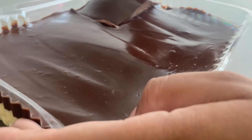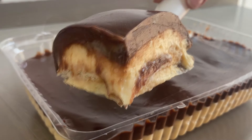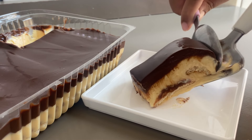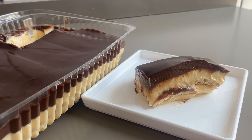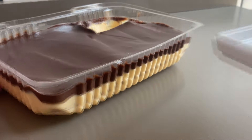Vamos pro resultado da nossa sobremesa. E olha como que ela ficou. Cortei aqui e agora vou tirar a fatia da nossa sobremesa para vocês verem certinho. E olha isso, que maravilha, olha como que fica. Super cremoso! Façam aí que vai ser sucesso garantido. A nossa sobremesa tá prontinha, já peguei até um pratinho para colocar a fatia. Vou pegar uma colher para arrastar aqui, e olha a cremosidade, pessoal.